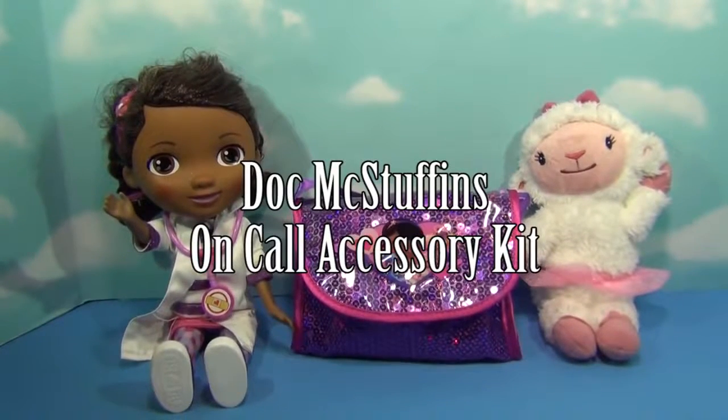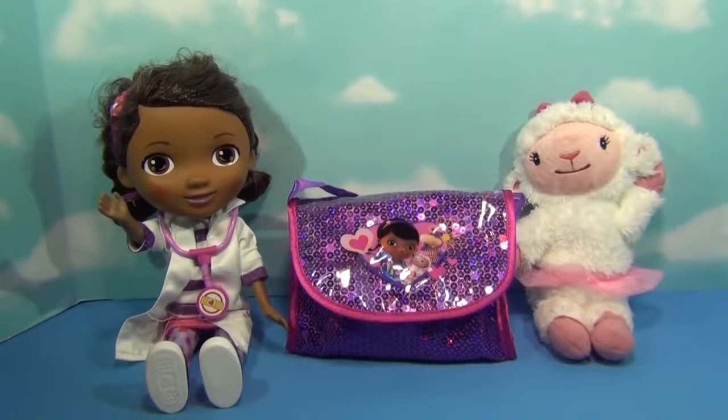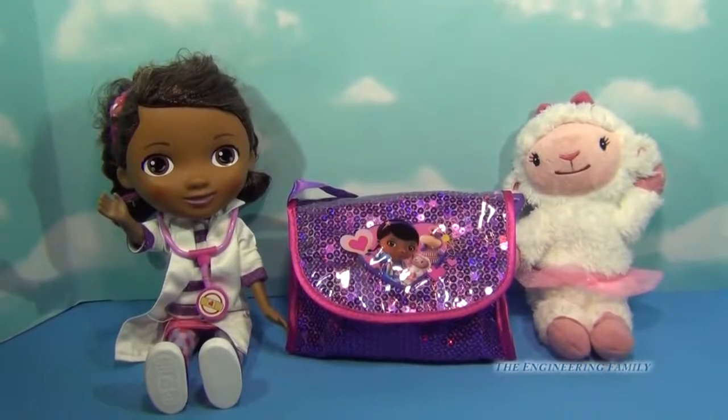Hello everybody! Are you super excited to play with me today with our Doc McStuffins On Call Accessory Kit? I hope you are because this is going to be super fun.